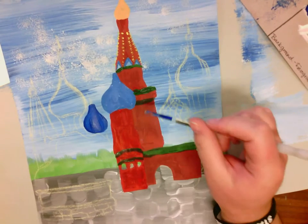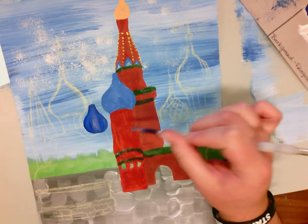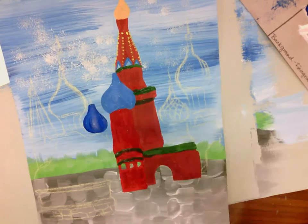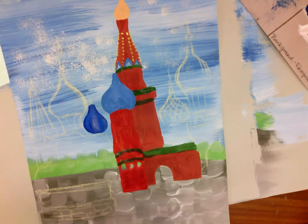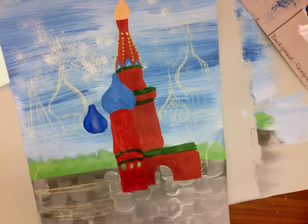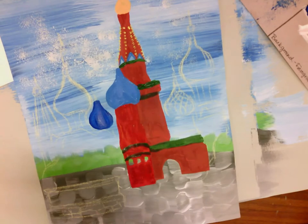I also want to show you that I decided, even though these two are the same color in real life, that this one was darker because it's farther away, and this one is lighter because it's closer up. I'm going to keep doing some more painting techniques, looking at my picture.